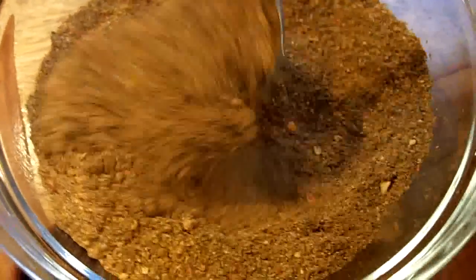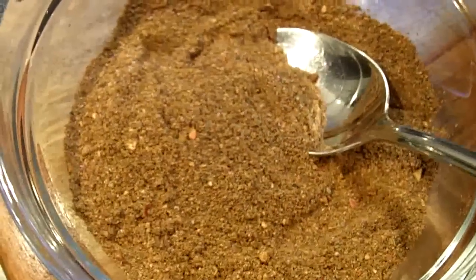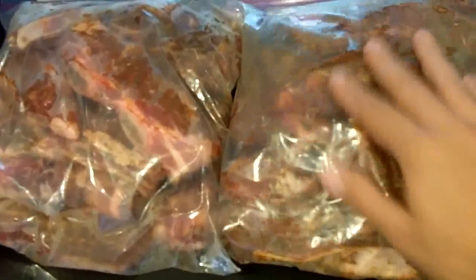So here's our spice rub. In here I have about one tablespoon each of paprika powder, cumin, and cinnamon, about half a tablespoon of allspice, and about one teaspoon of cayenne pepper. I'm going to put it all over these beef ribs to create a rub, and then I'm going to put them into a Ziploc bag where they're going to marinate overnight.